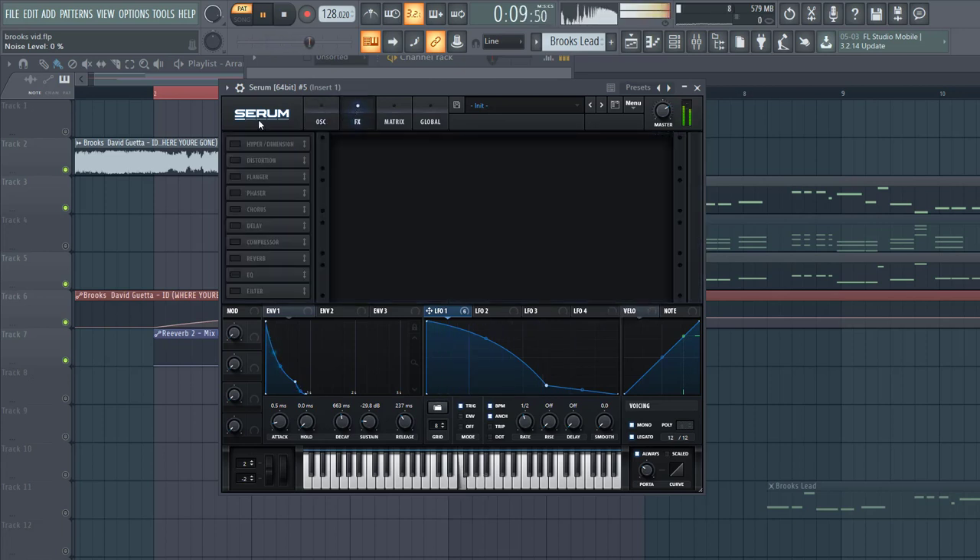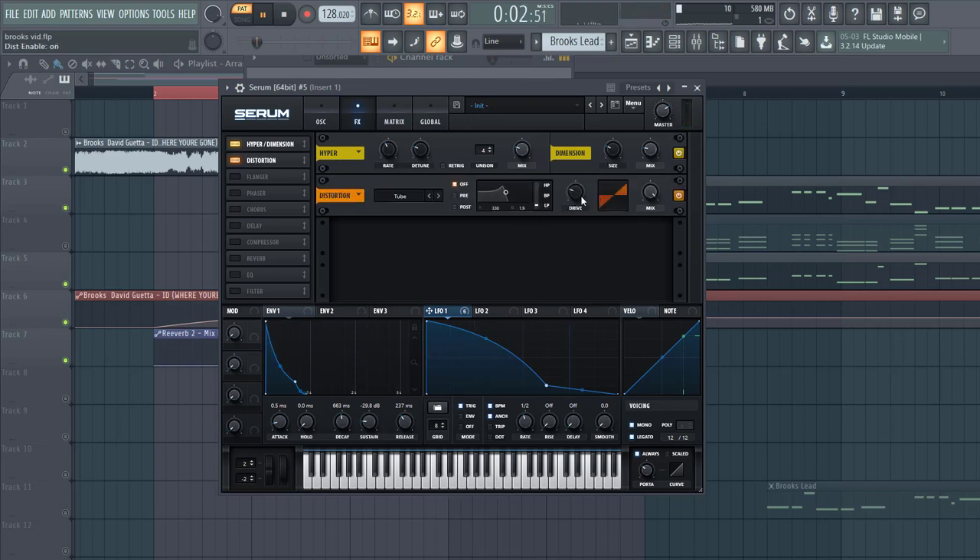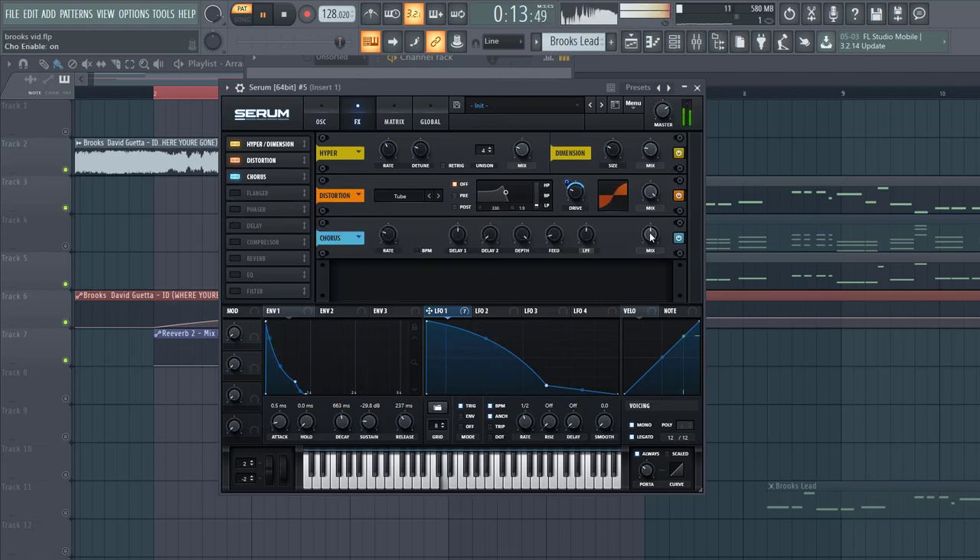Then go to effects, select the Hyper Dimension — a bit of hyper, some dimension. Then some tube distortion, route envelope 1 to the drive to make it a bit more plucky. Then some chorus to open up the sound a bit more.